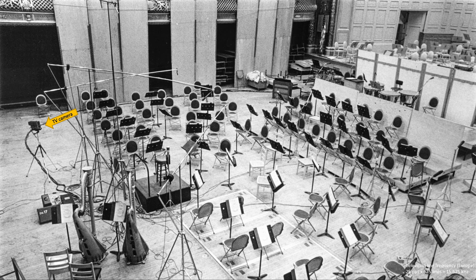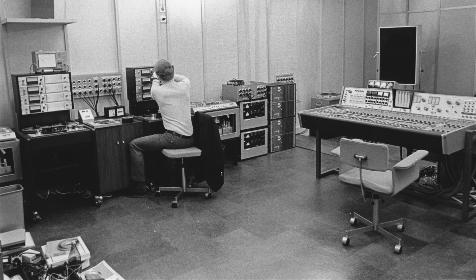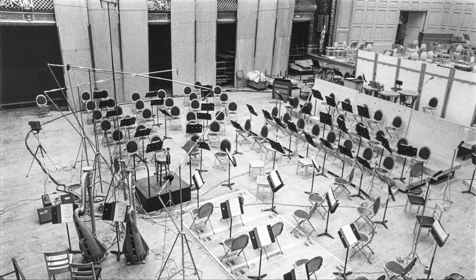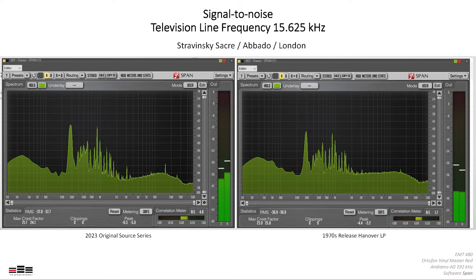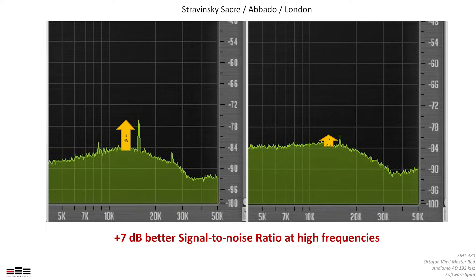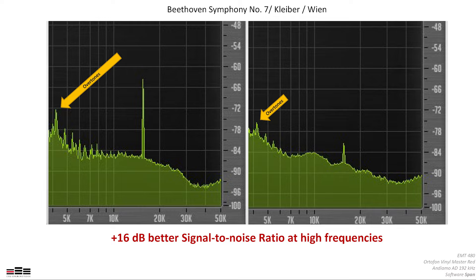On the very left you can also see a television camera used for visual contact between the concert hall and the control room. As the TV camera was an analog device running at 25 frames and 625 lines per second, it made a tiny noise — almost inaudible to human ears. When playing a very quiet passage with no music, the television line frequency is still visible in the spectrum in both the old and new version. Interestingly, the ratio of this noise to the noise floor is different, meaning the new version has much more high-frequency information and much less background noise — demonstrating how much better the high-frequency response is today.